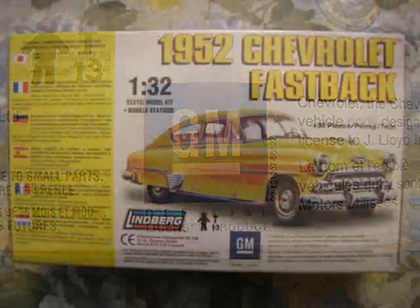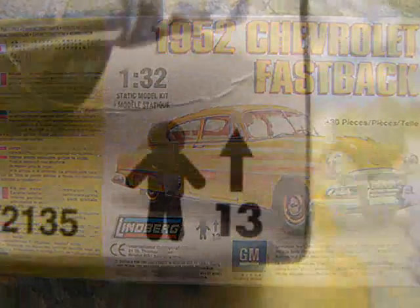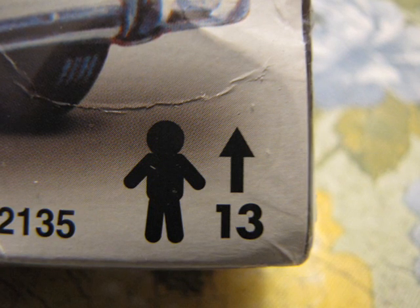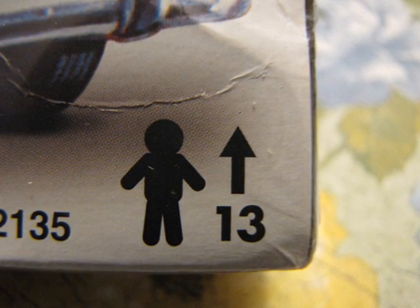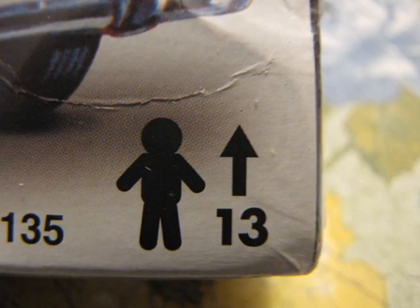The back of the box includes a GM logo, a sidebar with warnings in Japanese, French, German, Spanish, Italian, and Dutch, and a 13-up symbol indicating you have to be 13 years old to build this kit. This is crazy because I was 8 when I was building these car models back in 1986.